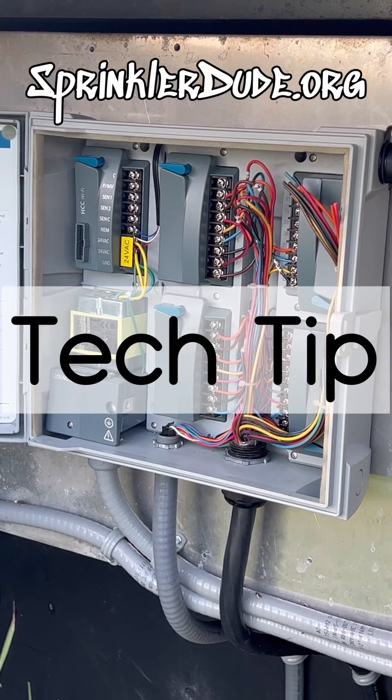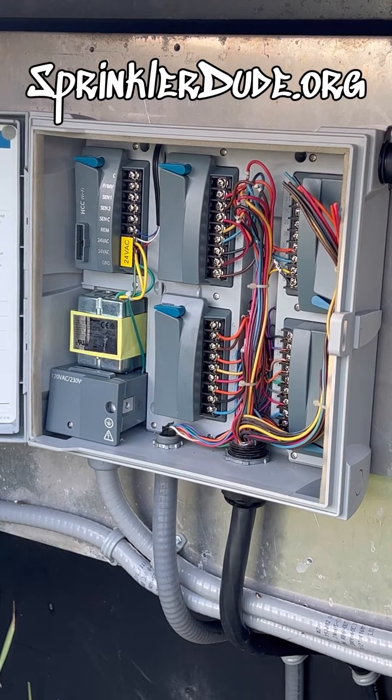On today's tech tip we're going to talk about the electrical integrity of an irrigation system, which should be the first thing that you check on any irrigation system. Today we're going to use this commercial irrigation system as an example for how you check the electrical integrity.